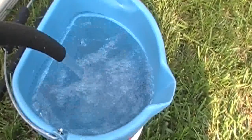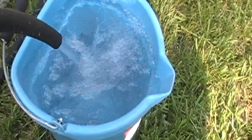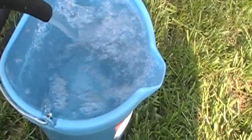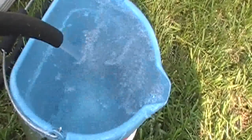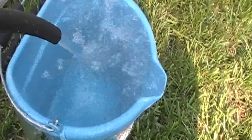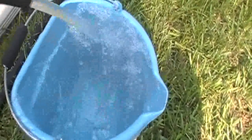This bucket is three gallons. Looks like the bucket's going to overflow — there it goes. So I'm not going to be able to measure it. It's probably more like five gallons.